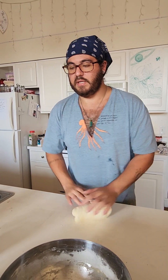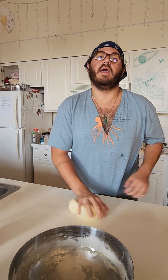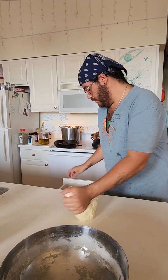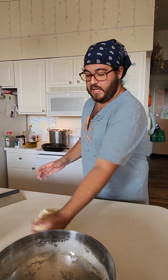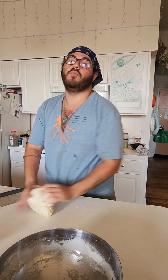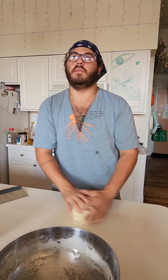This is a pretty easy dough to knead by hand because it's not overly sticky, but you might want to have your bench scraper close by just in case. We're going to knead this until it passes the windowpane test and I'll show you what that is in a minute.